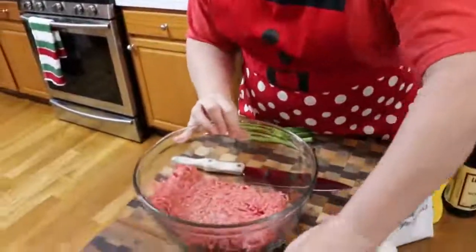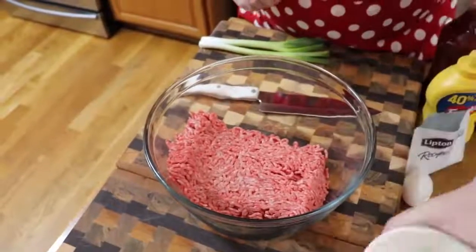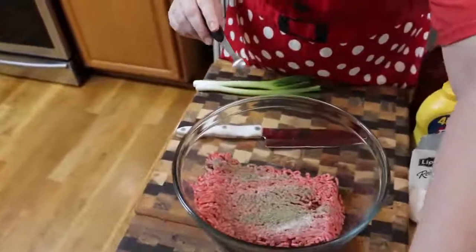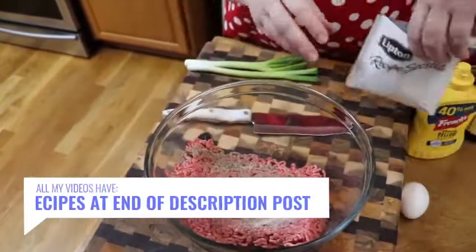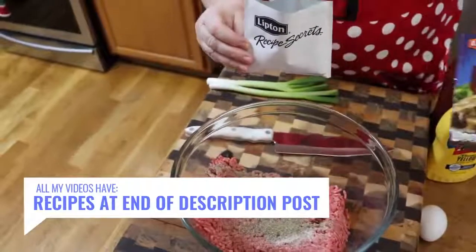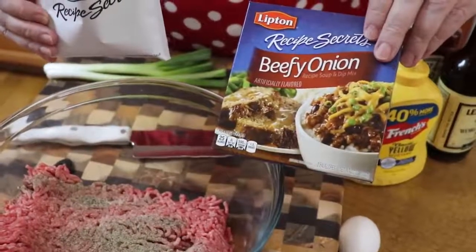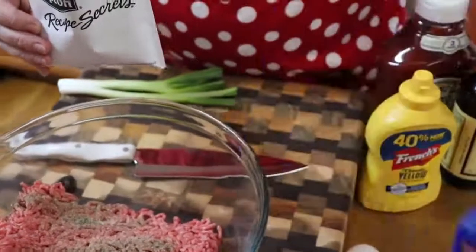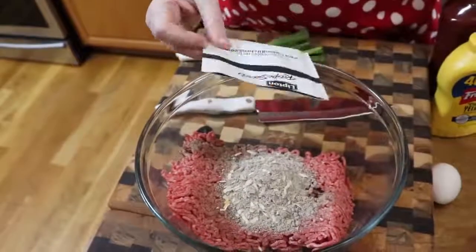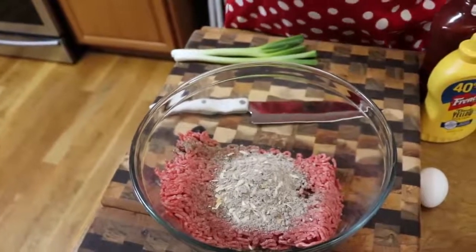We're going to start off with a pound and a half of ground chuck. I'm going to put in a half teaspoon of pepper. We're going to use a packet of Lipton onion — I chose beefy onion because this is a beef dish. They have different ones. So we're going to pour this in here. Remember, this has a lot of salt in it, but we're going to put some green onion in there too.